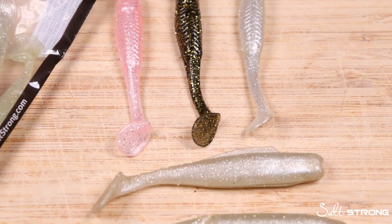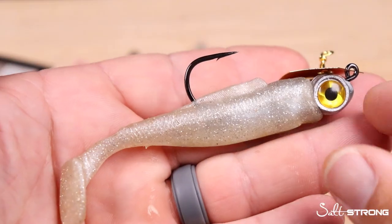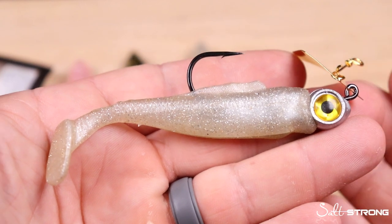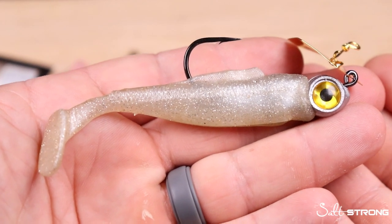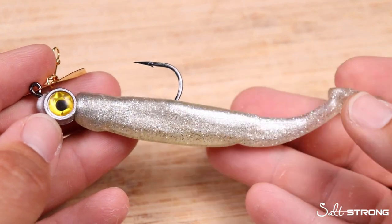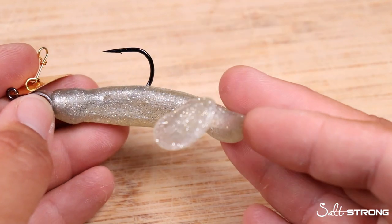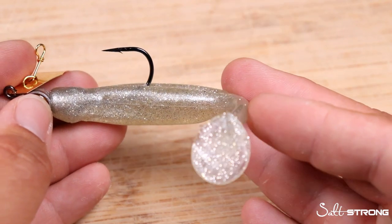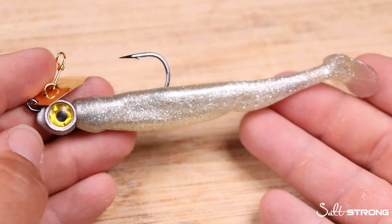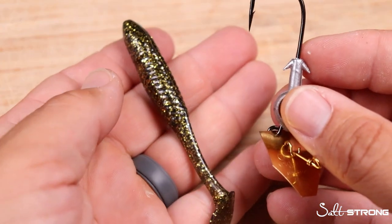The Z-Man I-Strike Chatterbait pairs well with any three- to five-inch soft plastic, and it works with both types. It pairs really well with the Z-Man Elastec material — I like the three-inch and four-inch Minnow Z — but it's also going to be a great combo with our five-inch Slam Shady Bomber. That's probably going to be my go-to power fishing combo through the fall months in really dirty water scenarios. Just gives off a really big profile.